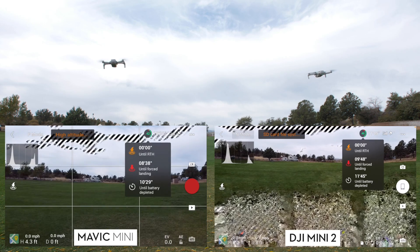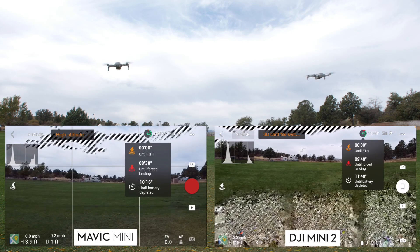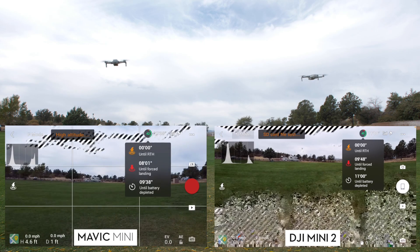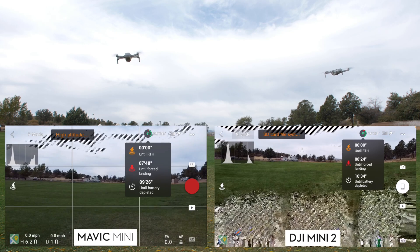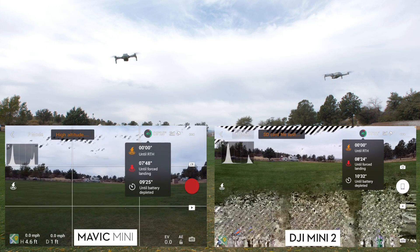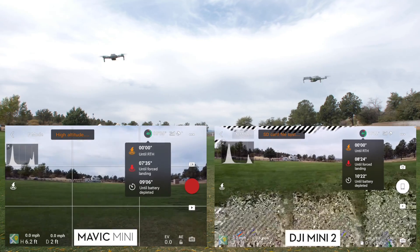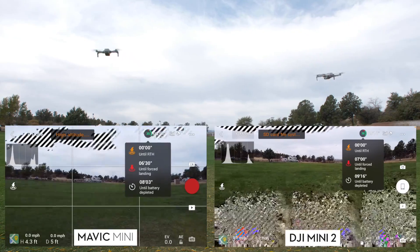From 50% the next big event is 20% battery remaining, which is when it starts beeping. Both controllers started beeping almost at the same time — about a minute difference between the two — but the beeping was in sync. One controller makes a slightly different sound than the other. It was definitely interesting to keep hearing the beeping for several minutes.